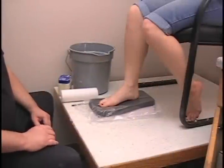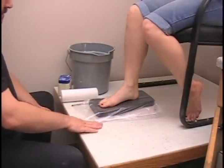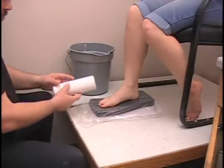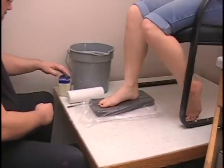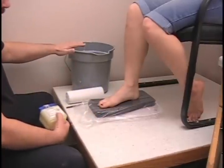This method is preferred for most patients. However, do not use this if the patient has severe hammer toes or bunions. For this casting method we are going to need a solid chair, a casting block with some sort of plastic cover over it, a double pencil, a roll of 8-inch plaster of Paris bandage, some sort of separant — this is petroleum jelly — and a bucket of warm water.